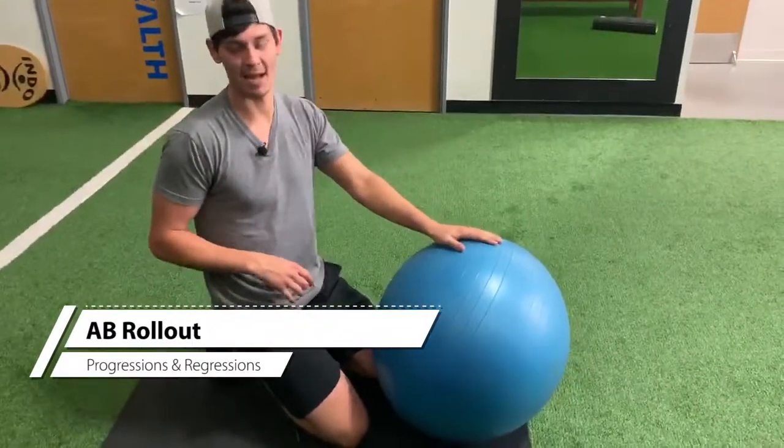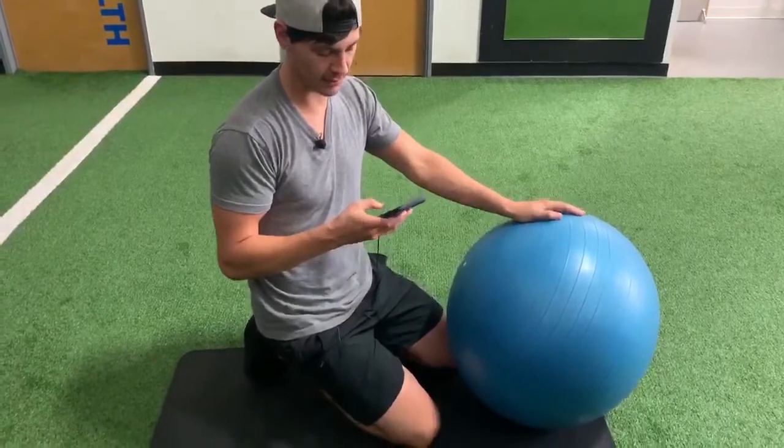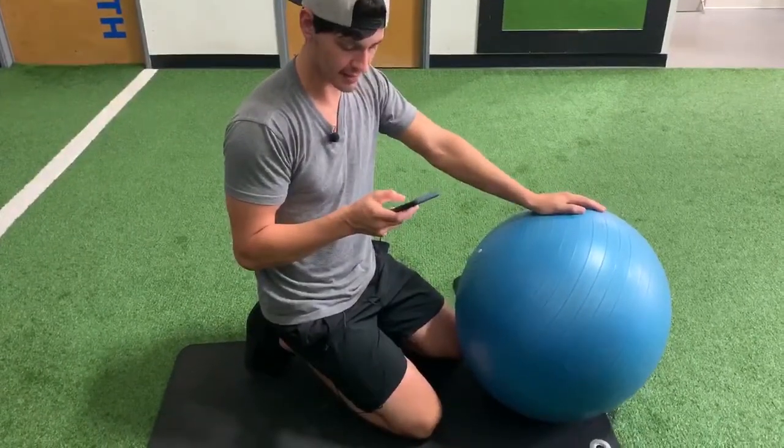All right, hey everyone. I'm going to go over the ab rollout. It's the one on month one, week one, day one. It says do it for 30 to 60 seconds.